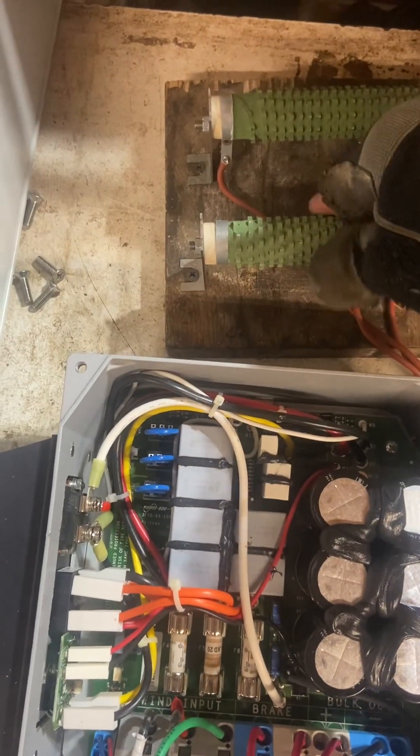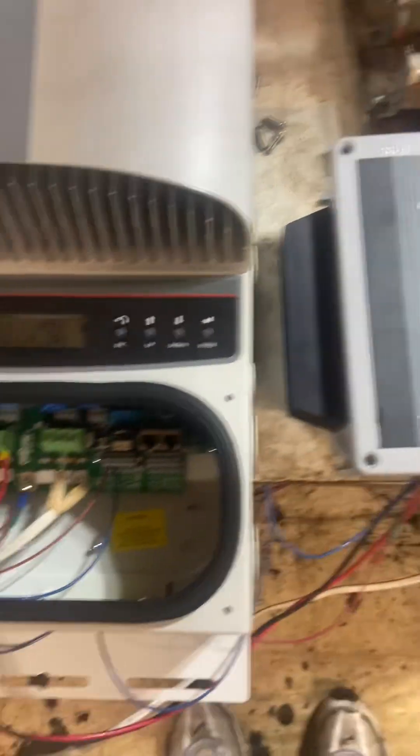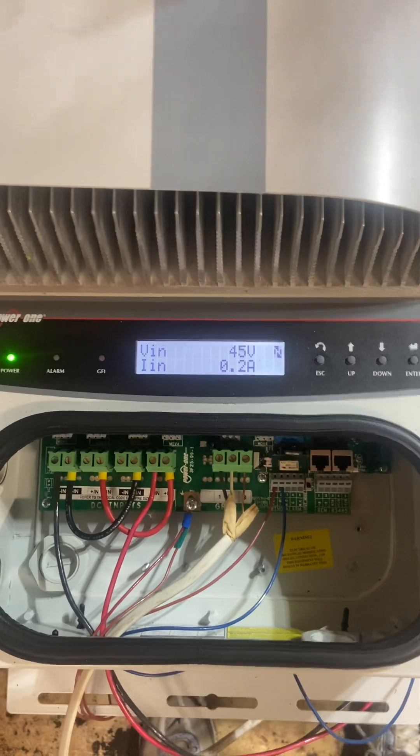Let's see if these things are warm at all — not at all. Okay, no big deal. Alright, well, that's that. I'm happy with the hookup. Got the grid basically programmed in there. We're good to go.